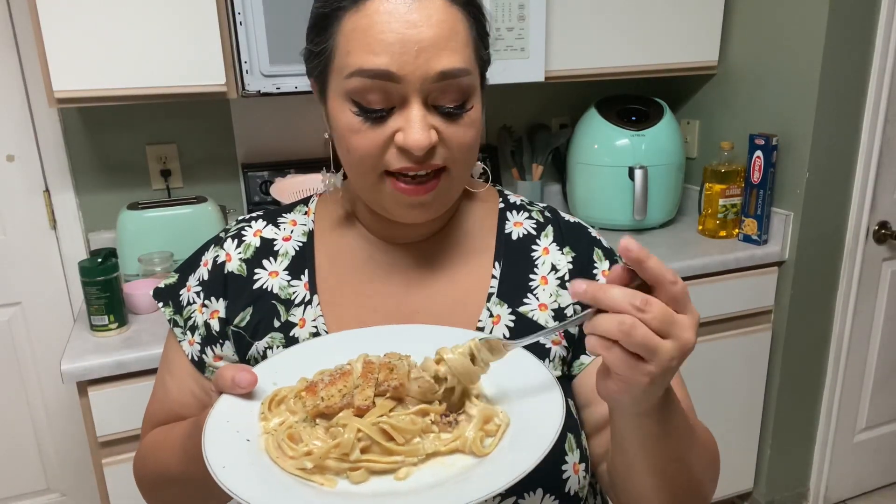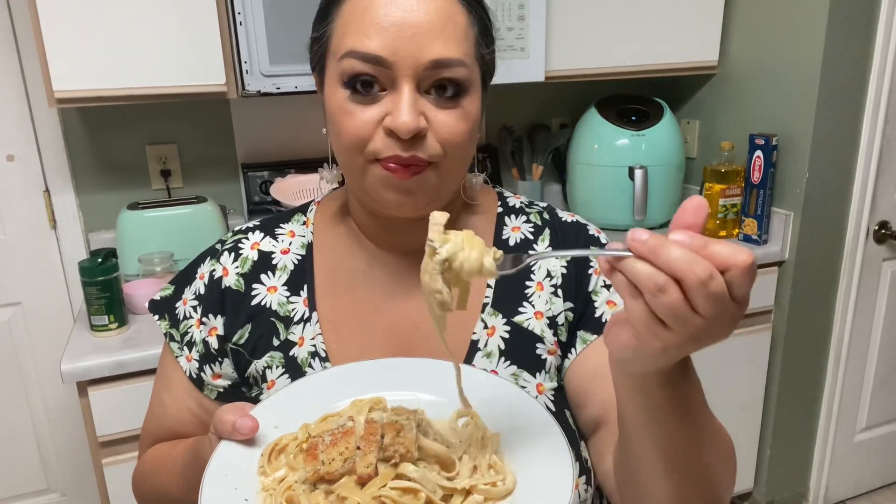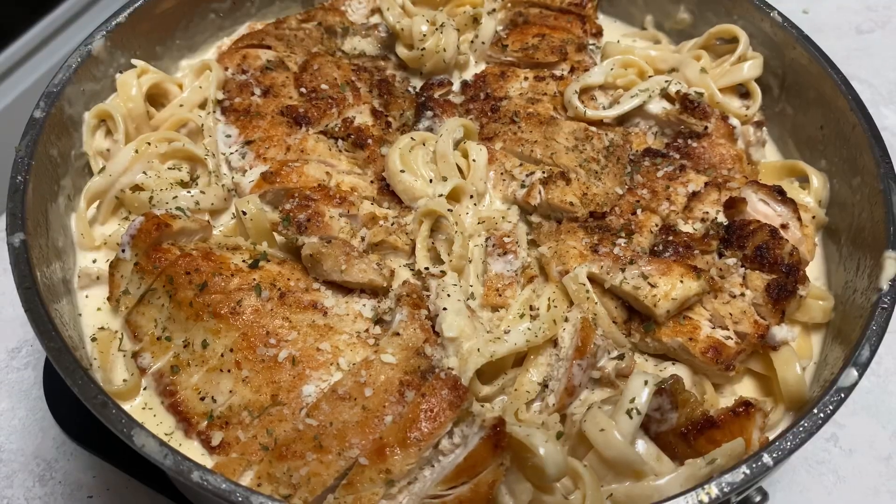It's all done and I cannot wait to try this. It is so good! If you guys like fettuccine alfredo and you've been trying to figure out how to make it, try this recipe — I think you will really like it. My family enjoys it, and there you have it: creamy chicken fettuccine alfredo.